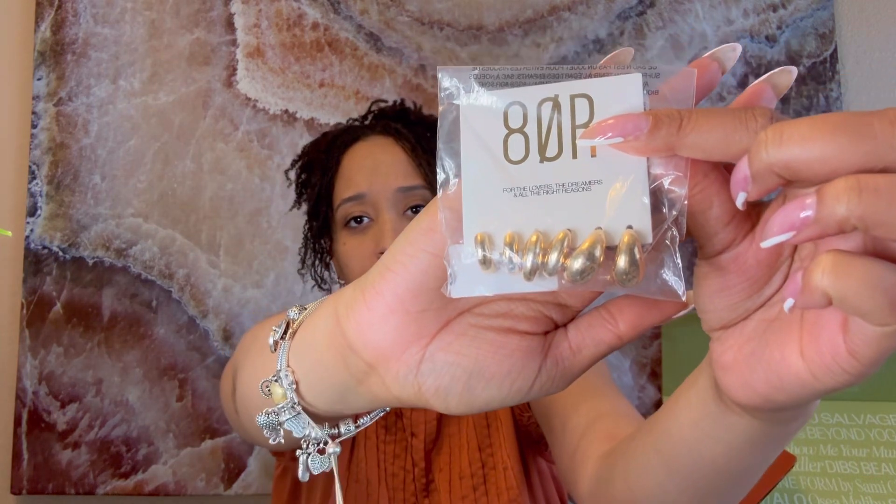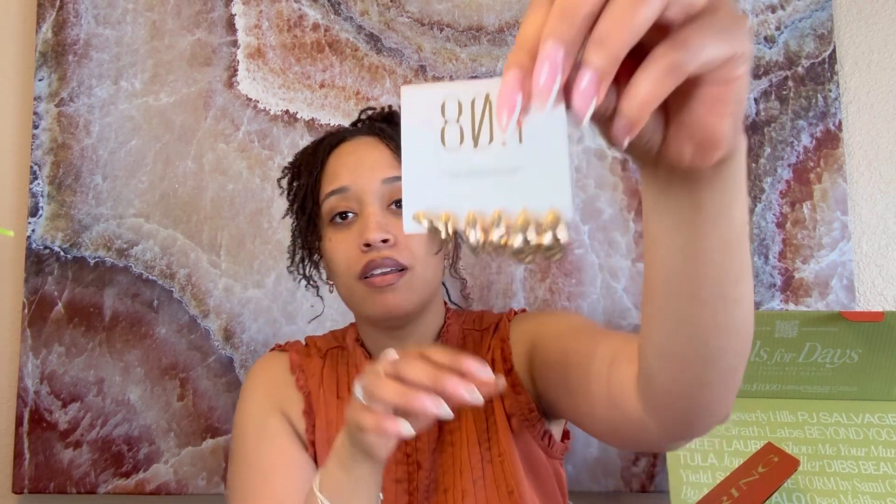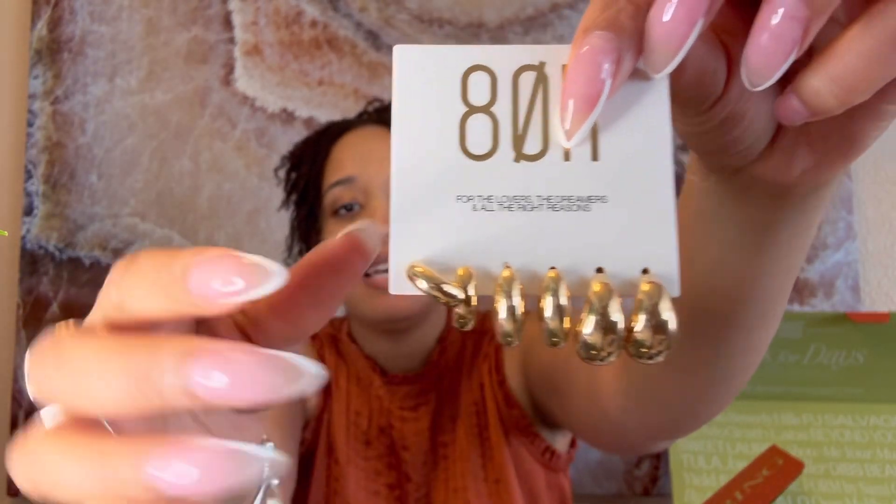I also got these teardrop-shaped earrings. These tear-shaped earrings have been trending — a lot of people have been wearing them. I've seen them at different stores and online, so it's super cool that you can get them from the subscription box as well. This one is from 80theReasons.com. Let me open it up — look at these! I love the fact that they're all different sizes.